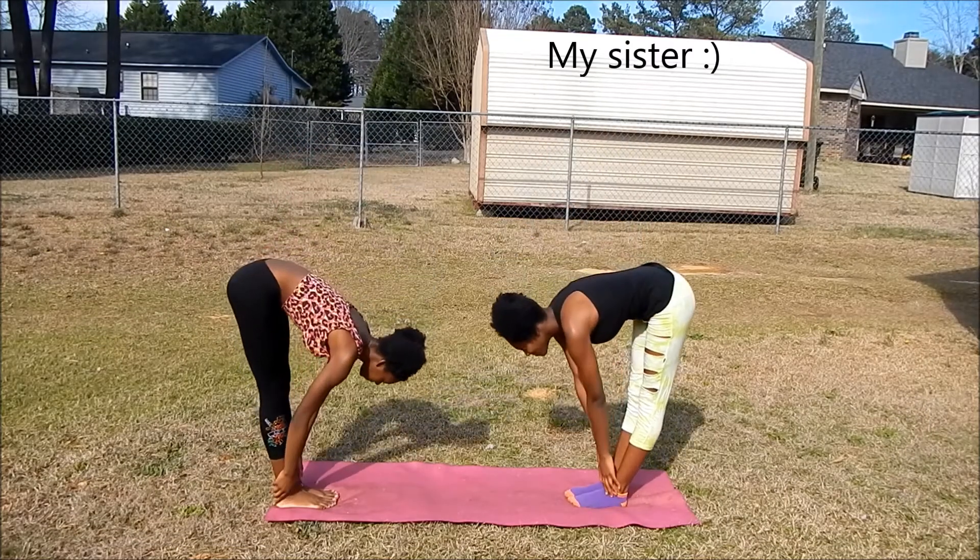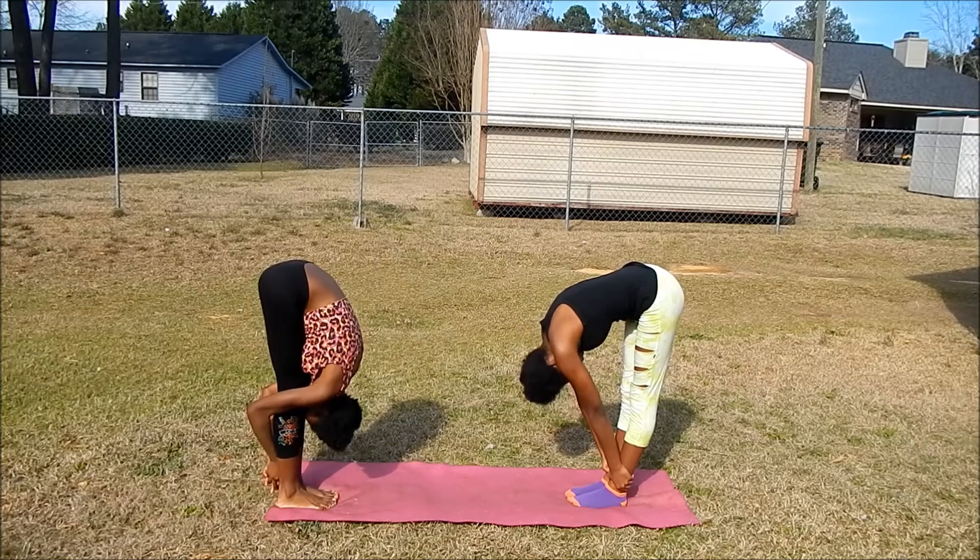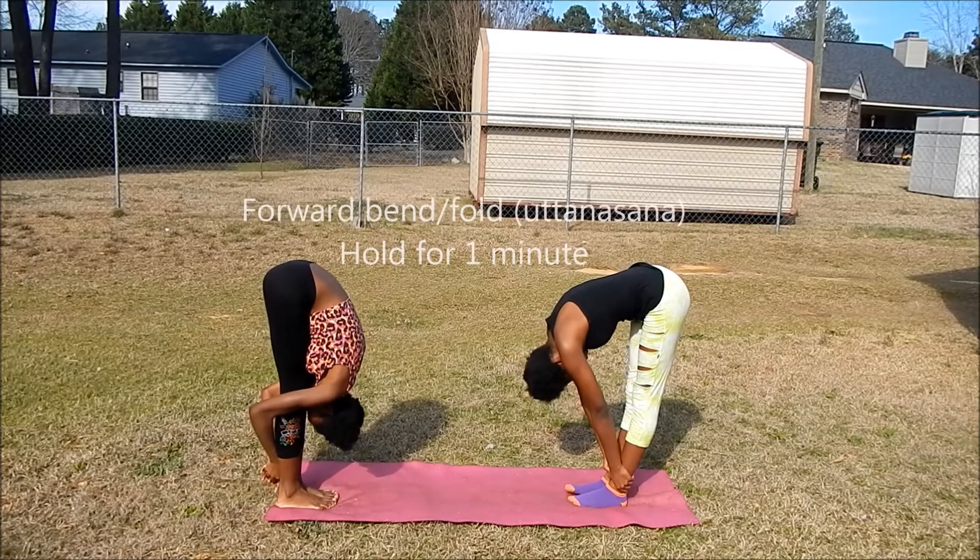My little sister decided to join me in on stretching. In yoga this is called the forward fold, and the Sanskrit name is Uttanasana.